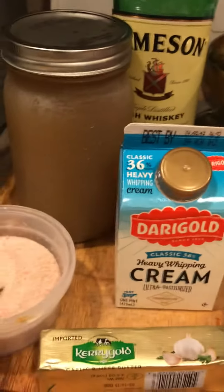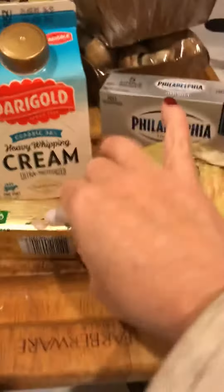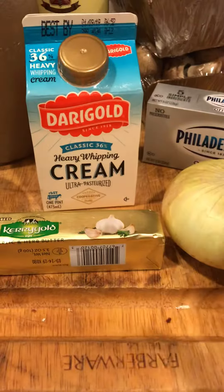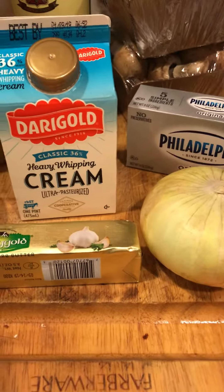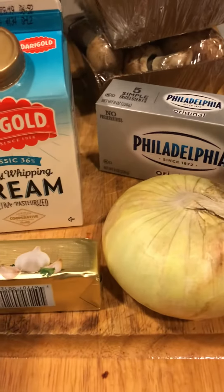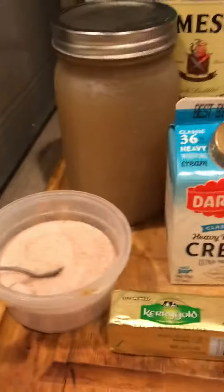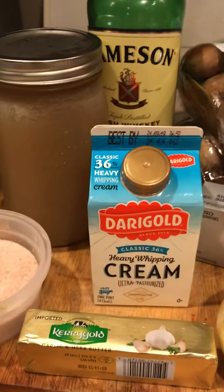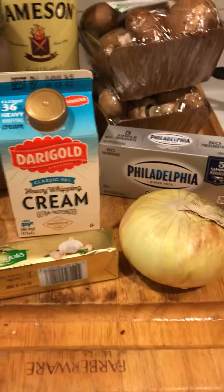Basically what you're going to do is chop everything up. You're going to cook your mushrooms and your onion in this Kerrygold garlic and herb butter — you can use plain butter and add some herbs and garlic if you want. Cook those down until they're just a little bit tender. Then you're going to add in your cream cheese, your bone broth, your pink salt, and your heavy whipped cream. It's a super easy recipe — just cooking down your veggies with a little bit of whiskey and butter, then adding in the base to make it warm and creamy and delicious.